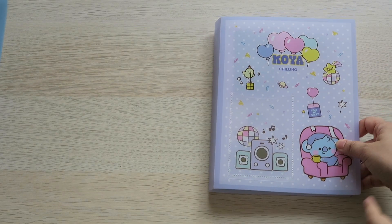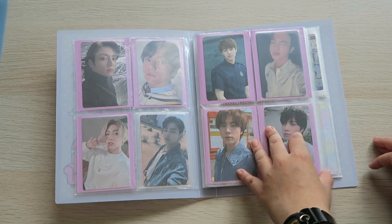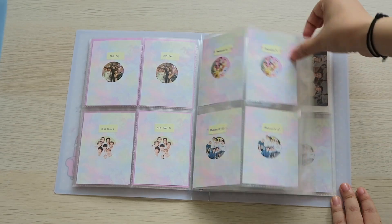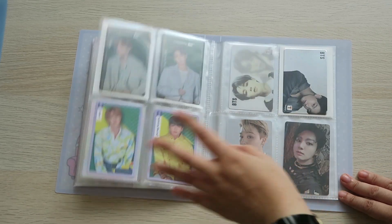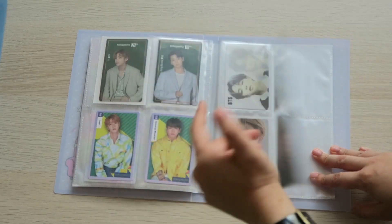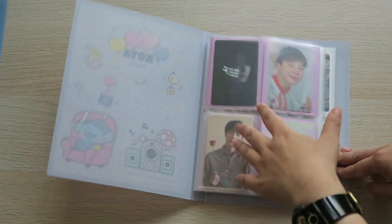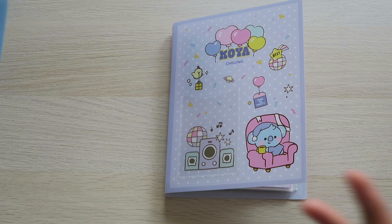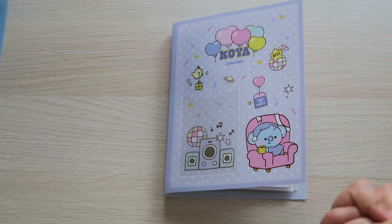I will give you a flip through. So this is the first page, and then this one is the collab stuff or other photocards. There are some rooms for other members' upcoming solo album photocards. I think that's it for today's video — maybe it's a little bit boring, but if you watched until the end, thank you so much for watching. I will see you guys on my next video. Bye!